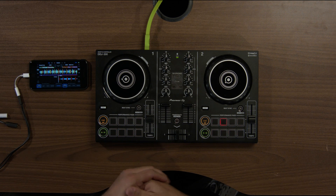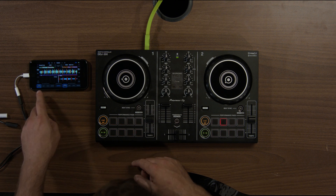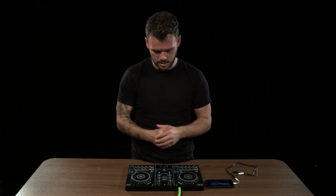Down to the performance pads here — the performance pads can be changed within the app, and you can assign them to be Hot Cue, Loop, Pad Effects or Sampler. These are giving you guys an idea of what the big-end DJs are doing within clubs, so we're already introducing you to how to better yourself as a DJ.